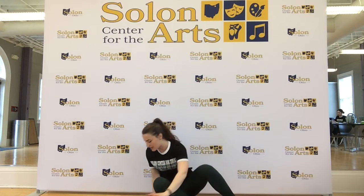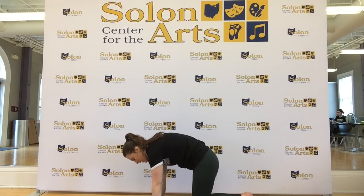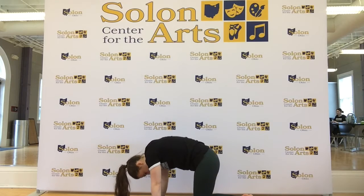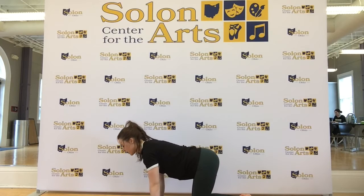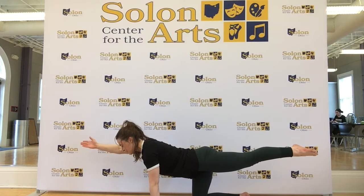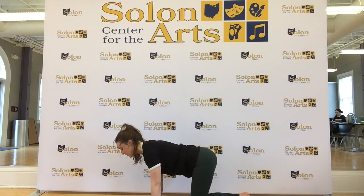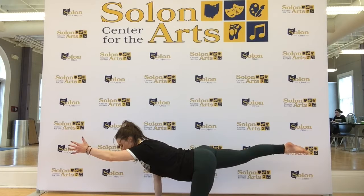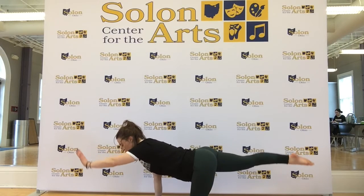Now we're going to slowly bring our hands onto the mat, hands under shoulders, knees below hips. We'll take a nice little spinal stretch — deep breath in, exhale, arch the spine. Then come to a nice tabletop back. We're going to reach our right hand forward, left leg back. Feel the length in the whole body, feel the energy reach out. Slowly lower that down. Bring the left hand forward, right leg back — feel that energy really radiate out each limb. And lower down.